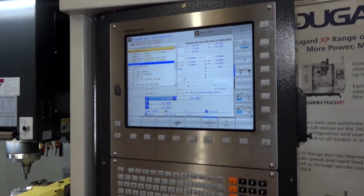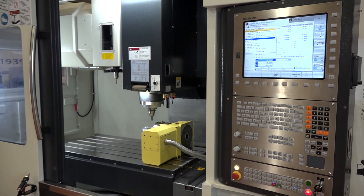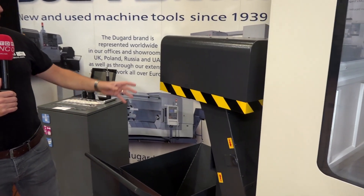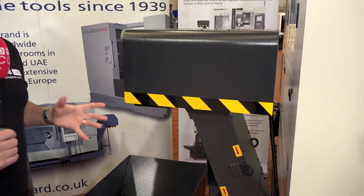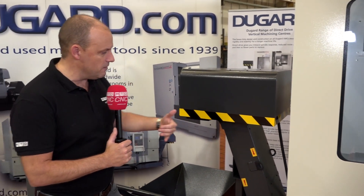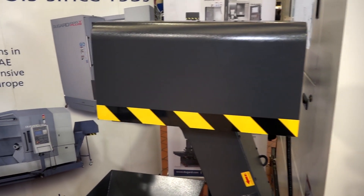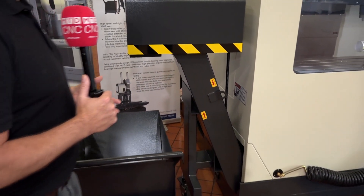I haven't mentioned the tool changer yet, but if you come over here, what I really like is the swarf conveyor. This will actually go either to the left or to the right — totally universal. That's unusual; you're normally fixed at the point of order as to which way the swarf conveyor goes. And it's not only where it goes — look at the distance, the gap between the conveyor and the machine, and the working area it fits into. It keeps everything in a compact, tidy footprint.